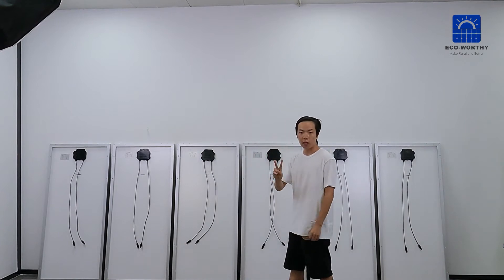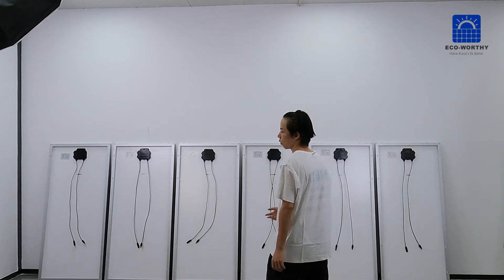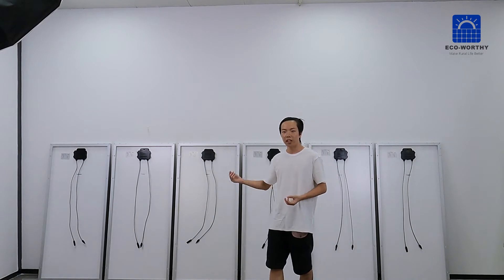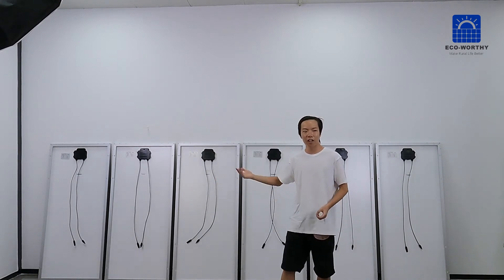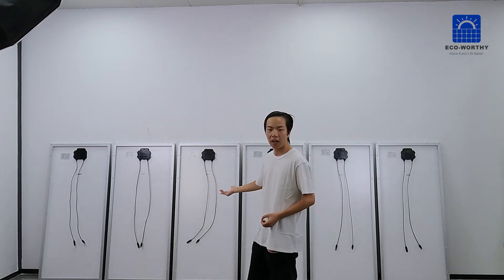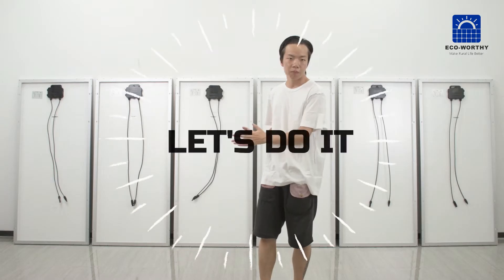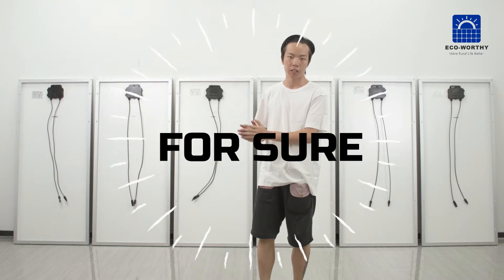We are going to set up a 24-watt solar panel array with 200 solar panels. We divide them into three parallel groups of each two in series.